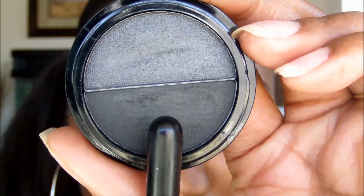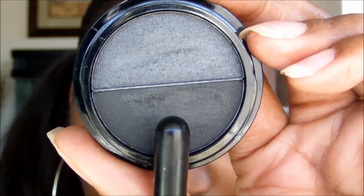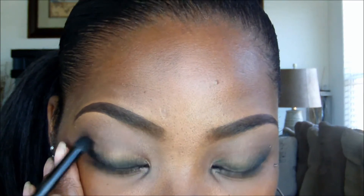Now taking the ELF Essential Eyeshadow Duo, I'm using the matte black to smudge out the cool eyeliner — as much or as little as you want.